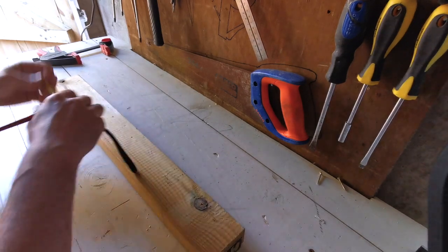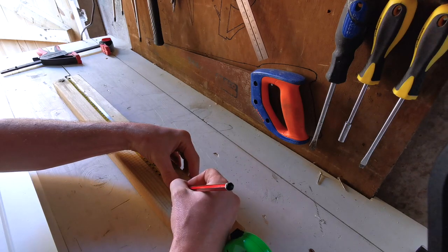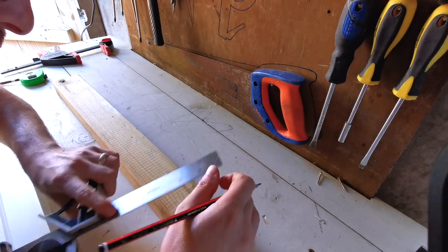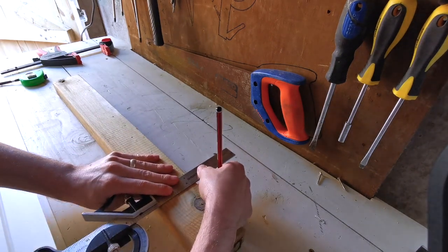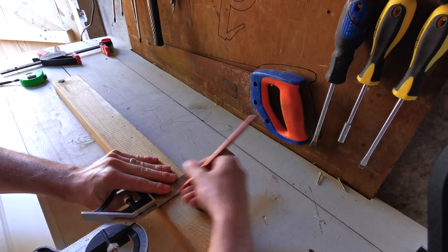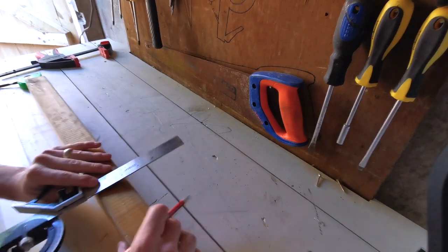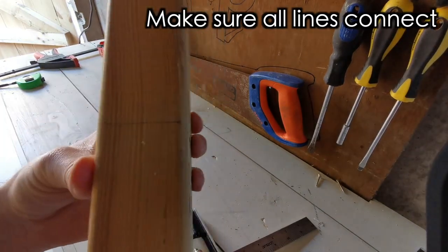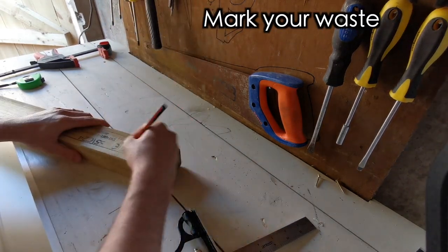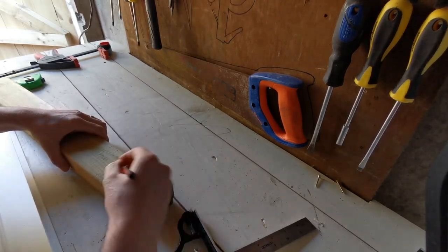Before we do that we're going to make sure that the piece of wood we're working with is exactly 20 inches long. The reason we're using a set square is to make sure that all the lines connect going all the way around the wood — this will give us a clean finish. Make sure you mark off all your waste so you know which wood you're getting rid of and which wood you're keeping.